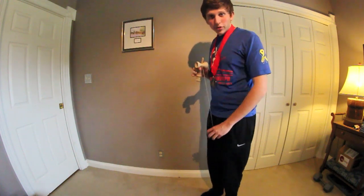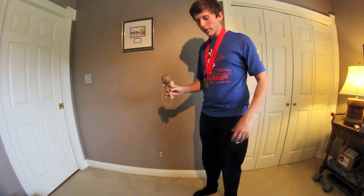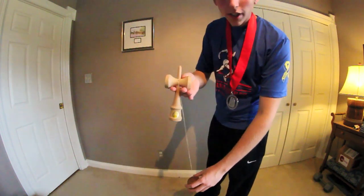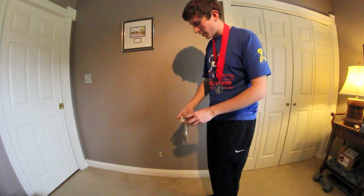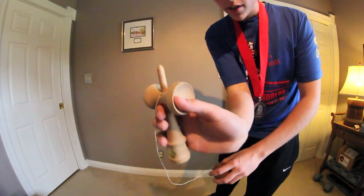For the intermediate trick we are going to be doing pull-up Gunslinger. Finger placement is the same — you're just gonna have your two fingers under here, and you can start out just by practicing like this. I do a full rotation and come back and catch it on the big cup with my thumb like that.